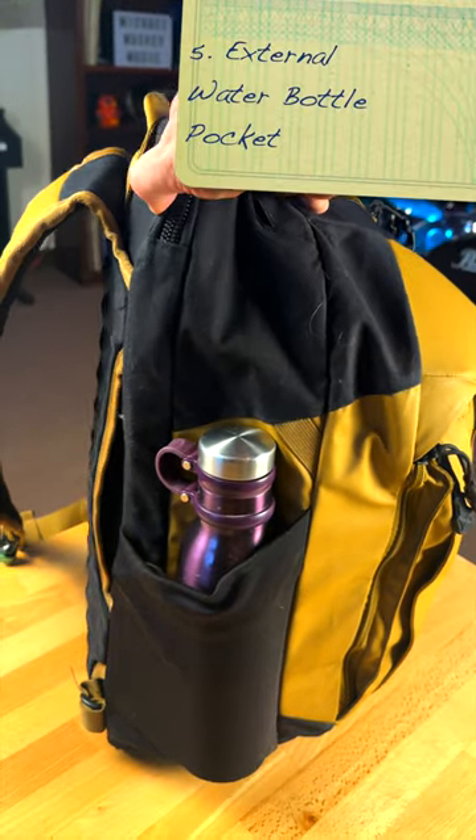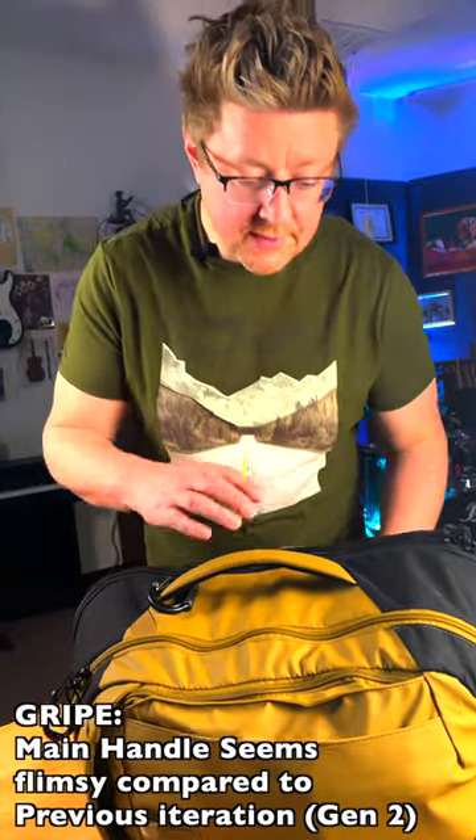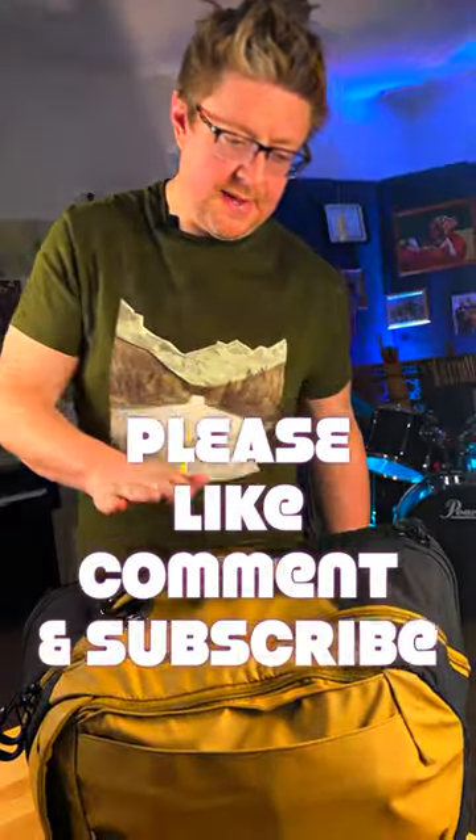The last big improvement is this water bottle pocket, which I don't really use but it is nice to know that it's there. My only potential gripe with this bag is this handle potentially not being strong enough to last years as the main way that I'm picking up the bag.